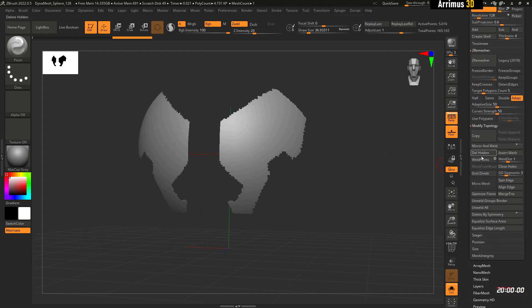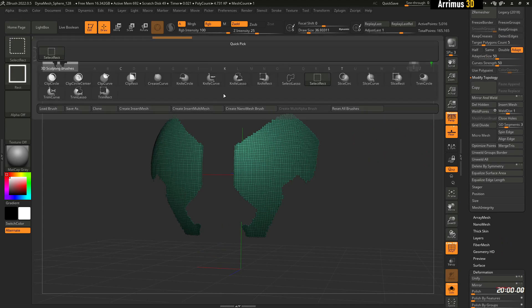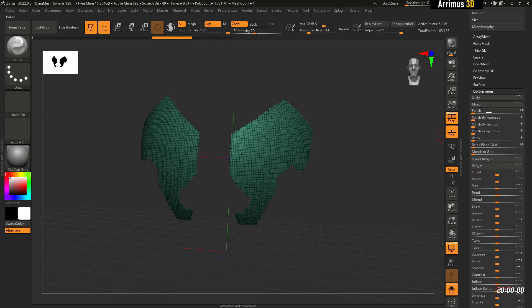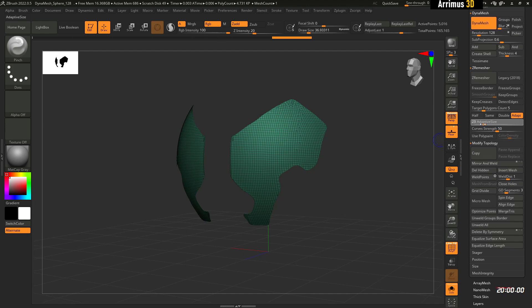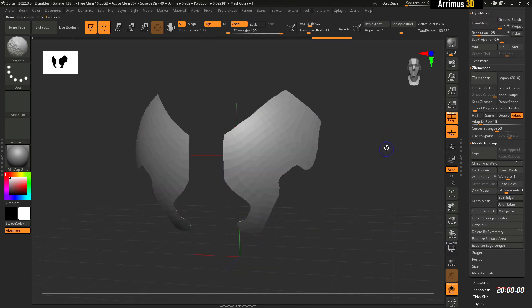I'll go into Modify Topology and Delete Hidden. Afterwards, you can use the Trim Curve to trim off parts you don't want. What I like to do is go to Deformation and then Polish By Features or Polish By Groups. Next, I like to go into ZRemesher.